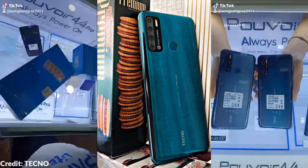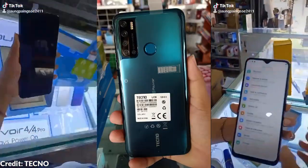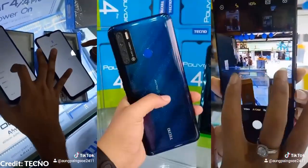The Pulvoir 4 series is kind of a worthy upgrade from last year's Pulvoir 3 series in almost all aspects. And so let us find out which of the Pulvoir 4 series is best for you to buy.